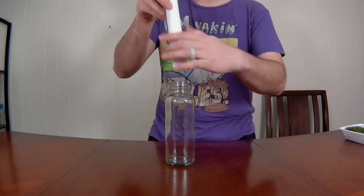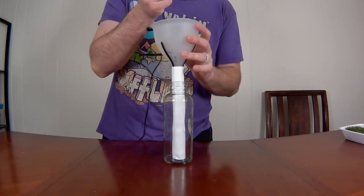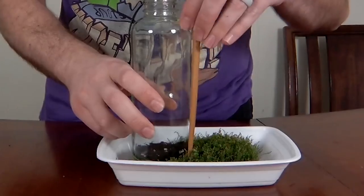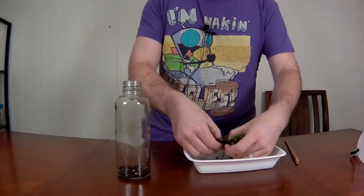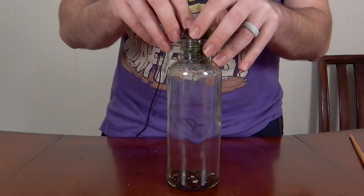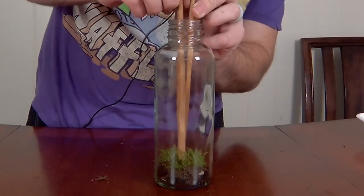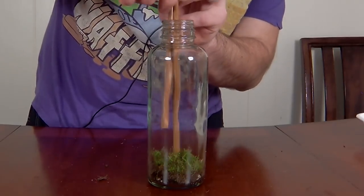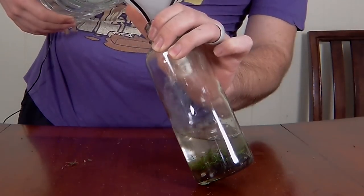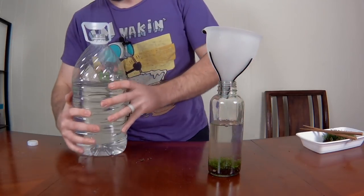Another thing I wanted to experiment with was trying to get moss to grow in saltwater. I've grown this moss aquatically in other experiments, but I've never tried it in saltwater. I know that saltwater does inhibit photosynthesis in a lot of plants, so there's a good chance this moss isn't actually going to work. But I'm submerging it in the same water I'm using for the brine shrimp and setting up a time lapse to see if it grows over time. If it works, I might try it with other types — it could be an option for people trying to make ecospheres.